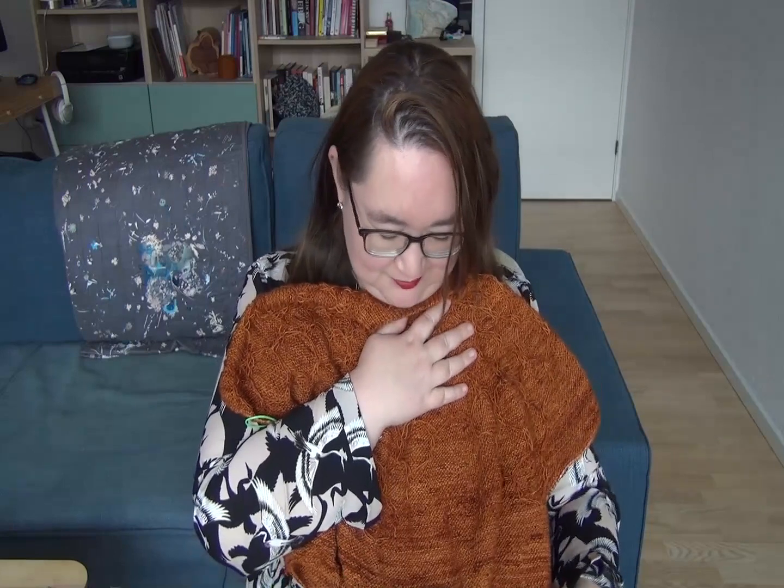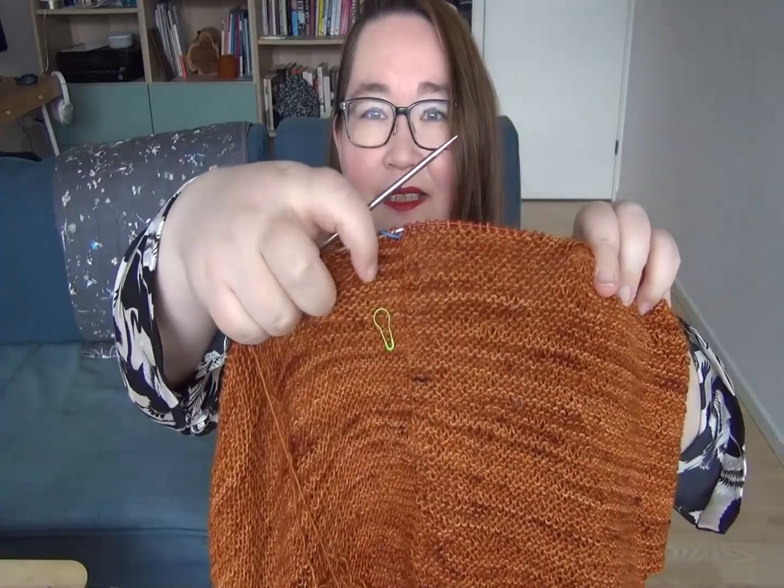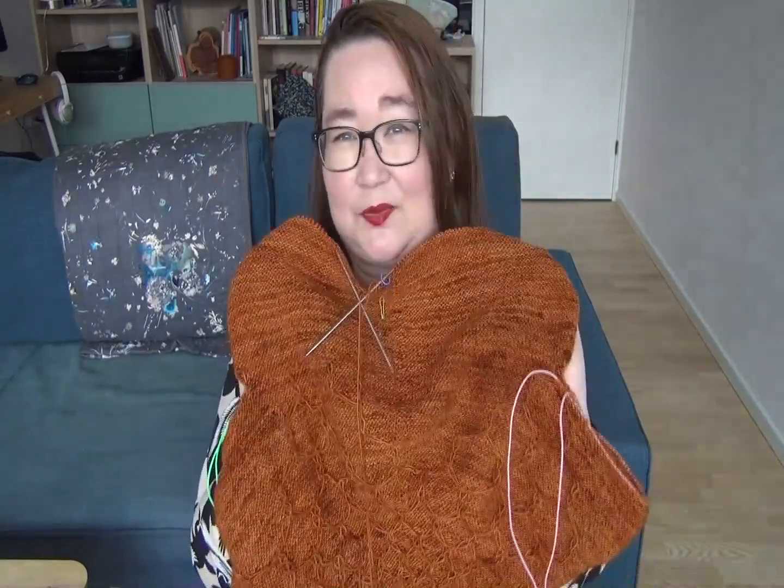I only know this because I noticed I had nine garter ridges and decided, before I record, I'll just knit the tenth. I don't know why — it's not going to get done any earlier by showing you a tenth row. Last week: nine. Now: ten. It's going to be good when it's done, which I would rather be soon.